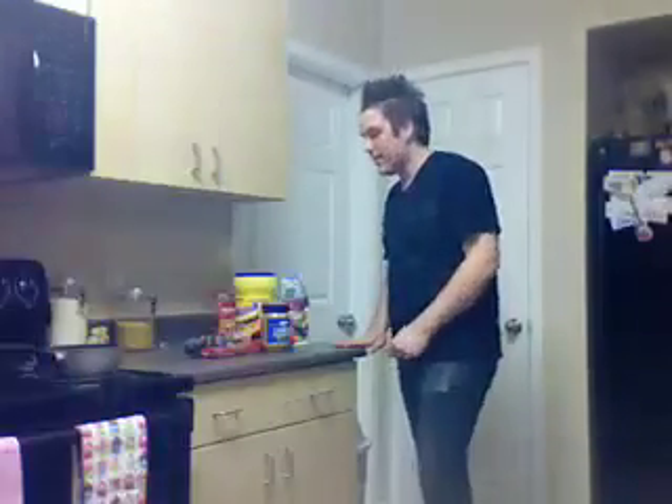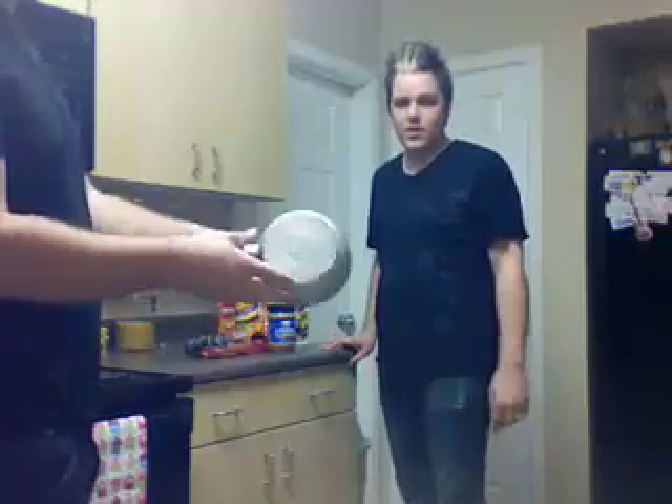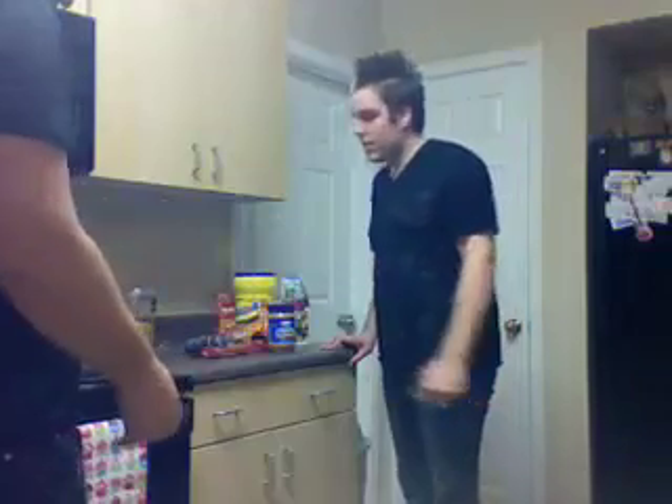What's the first ingredient we need here, Brandon? Well, first we need a nice pot. This one, pretty good size. Good size, I agree.